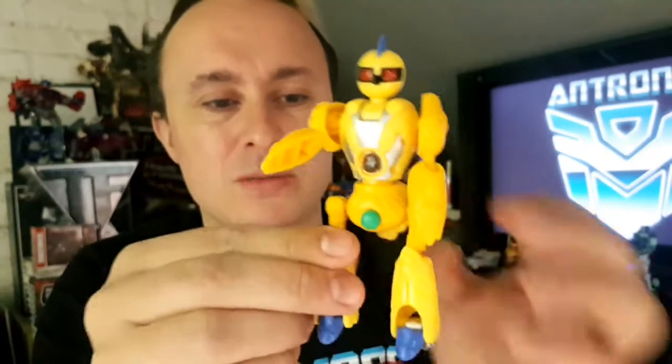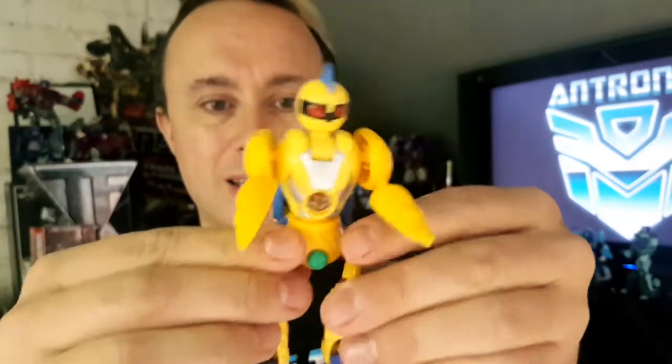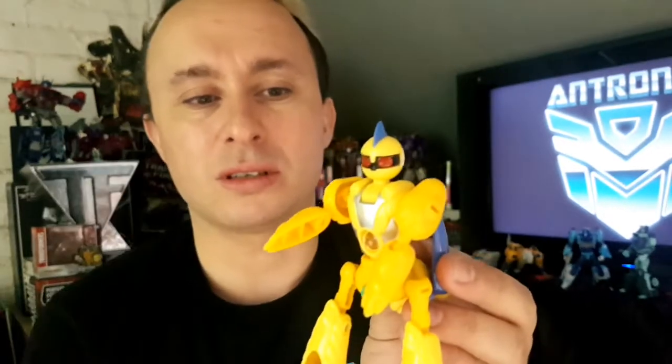Basically, this thing looks like something from the 60s — like a man in a suit, something from Lost in Space even. His articulation is more or less the same as in bunny mode; nothing really differs between the two modes. He's got a lot more leg freedom so he has that nice stance at the back, but his arms are ridiculous because they are the back legs of the bunny mode.